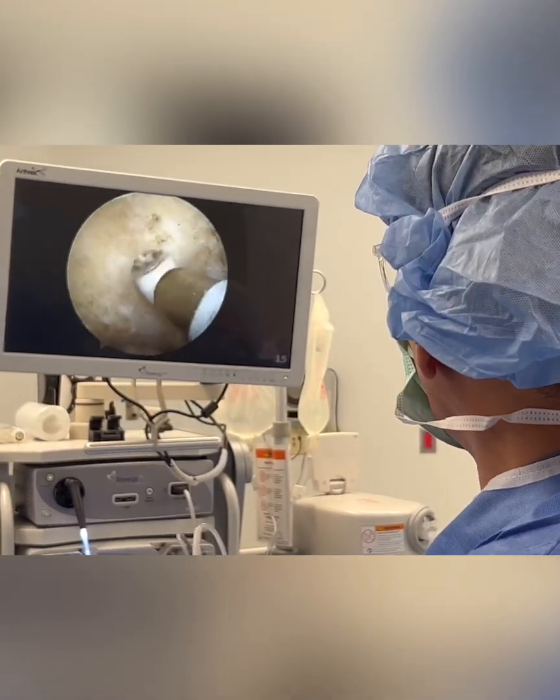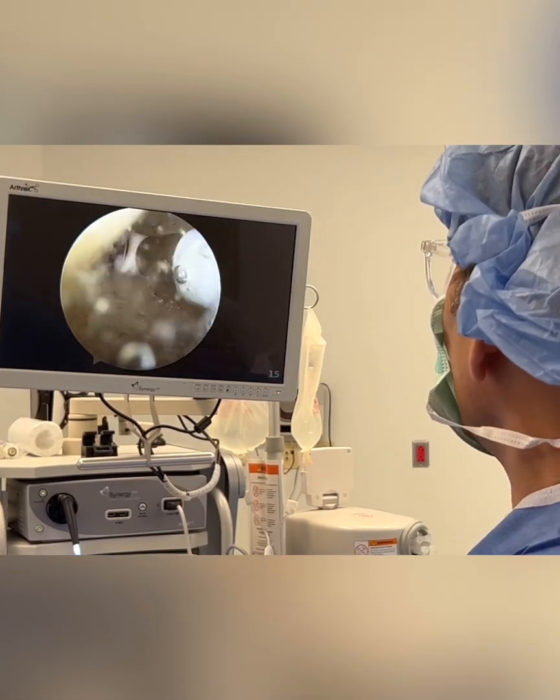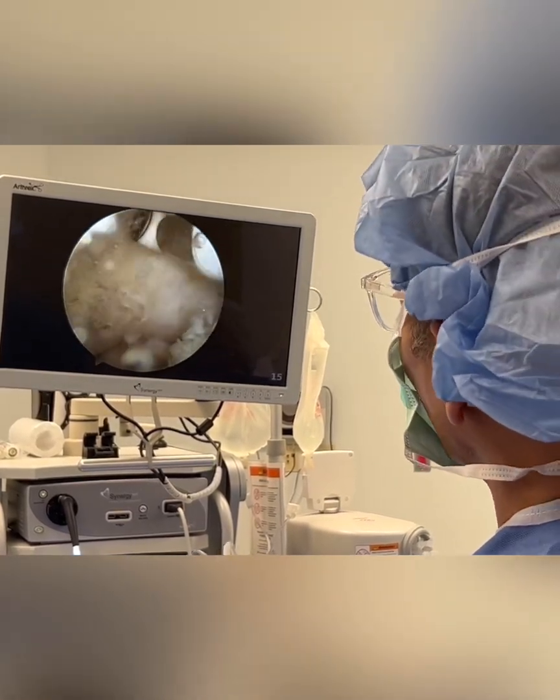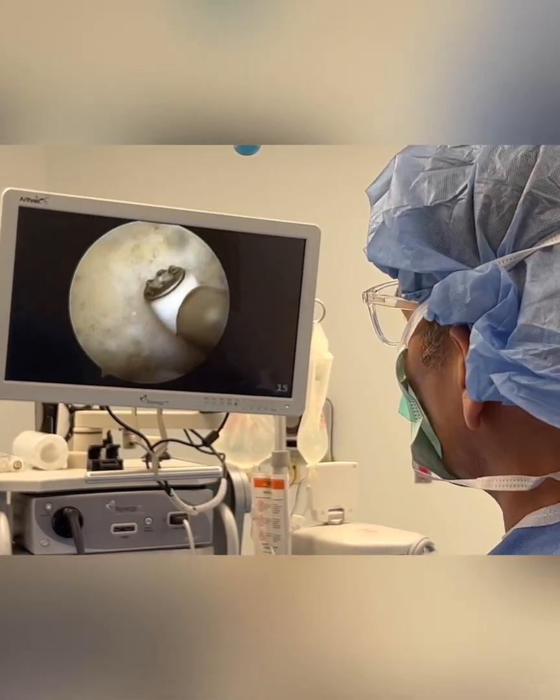Gentlemen, how are you? This is Dr. Mora. Wanted to show you a really interesting case. This is what I'm doing today. I'm helping an active patient who's suffering from arthritis of their elbow. Active, young patient — arthritis of the elbow.